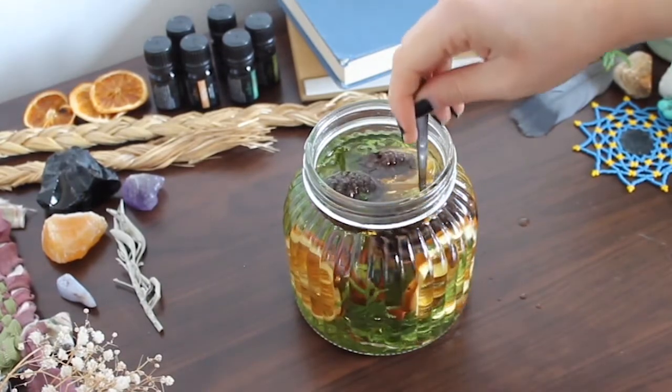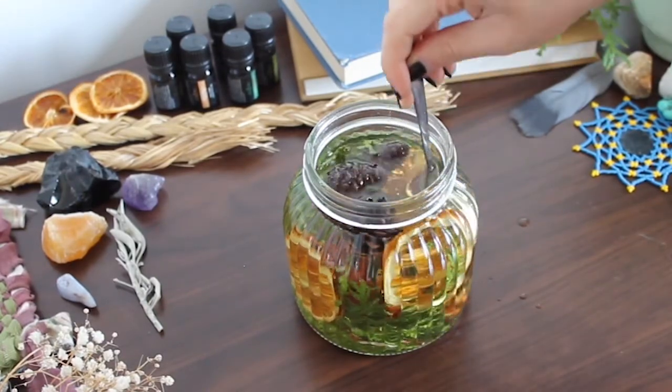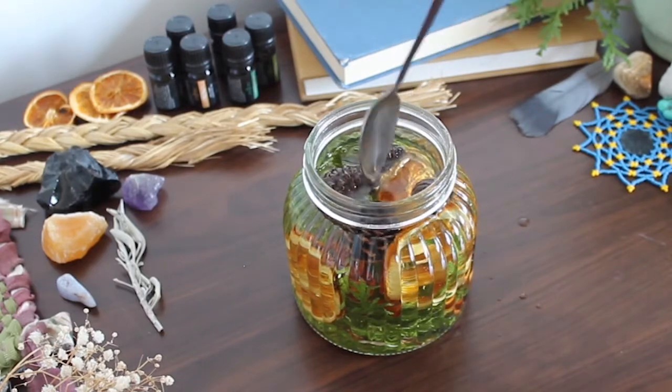Here you can further arrange things with your spoon to get it how you want it to look and to make room for the floating wick.